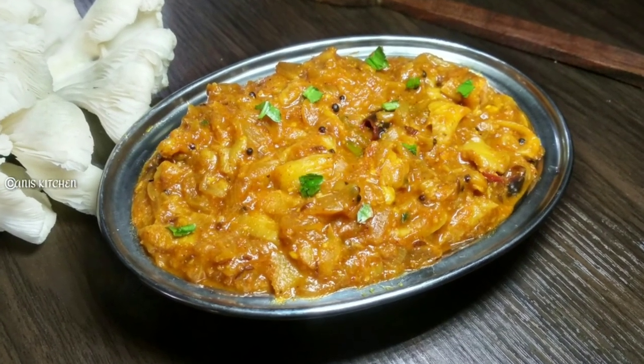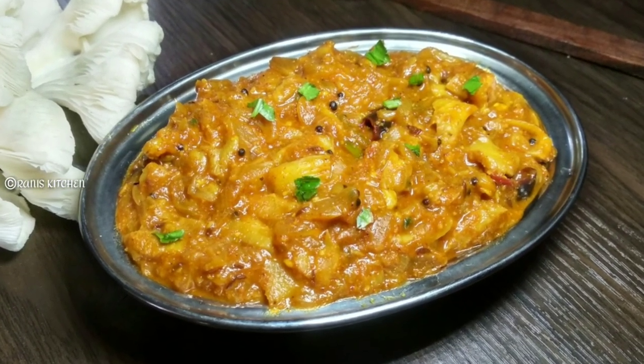Hello friends! Today we are going to eat a mushroom. It's a good taste.